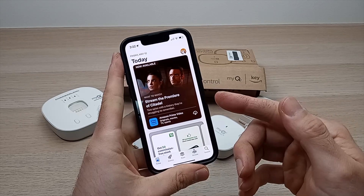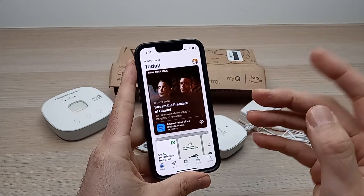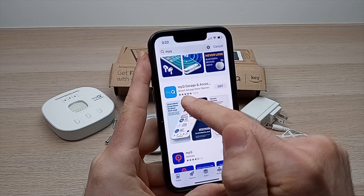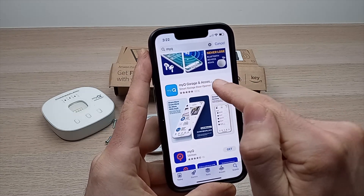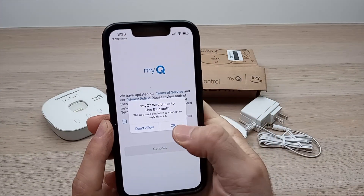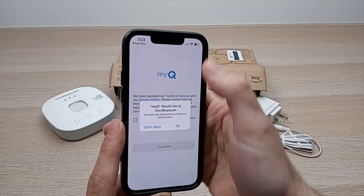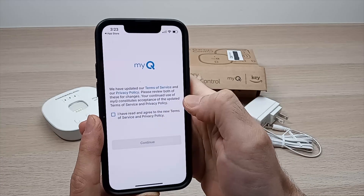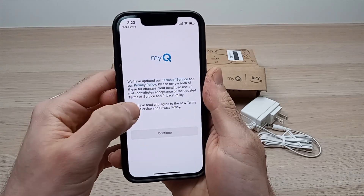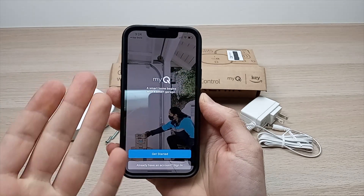First step is to take your smartphone — Android or iPhone, both ways will be exactly the same — and open the App Store or the Google Play Store. You'll need to download the MyQ Garage and Access app. Once it's downloaded, open it, press OK, make sure that your Bluetooth is turned on, then press Allow.